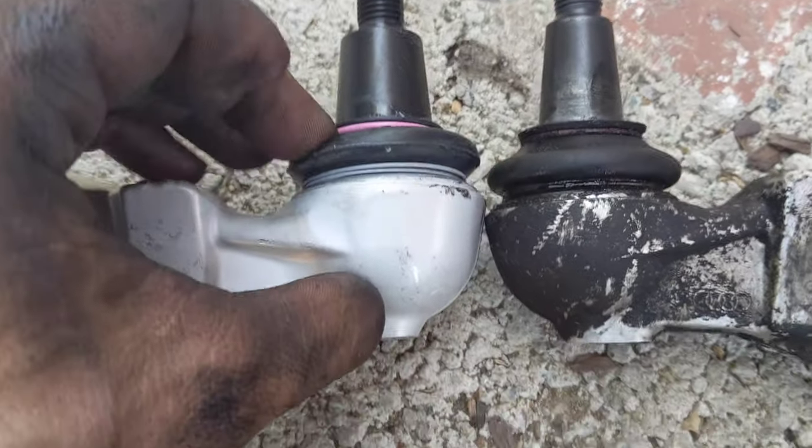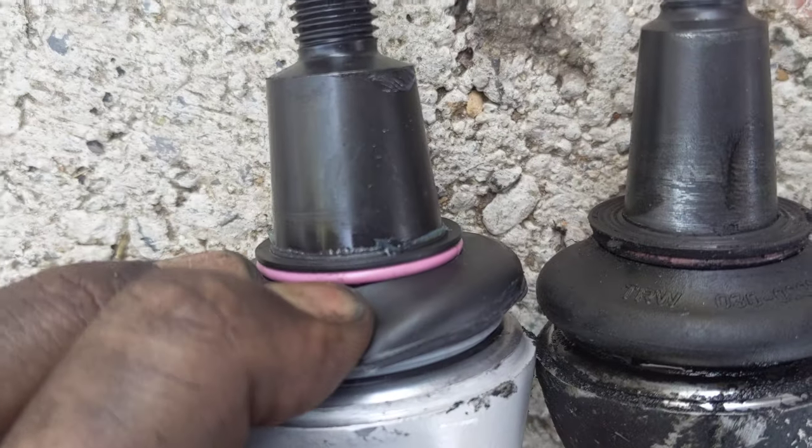I'm a little worried about whether there's grease in these. This one you can see some grease squeezing out, so there is grease in there.